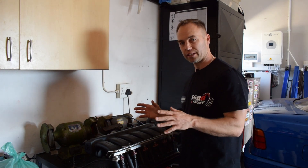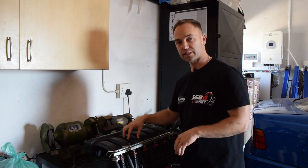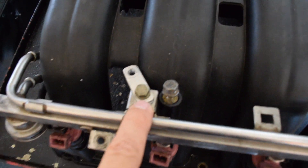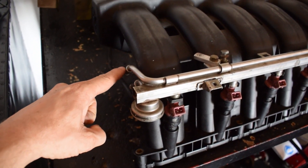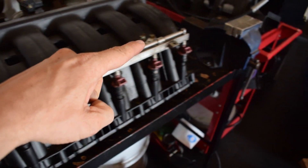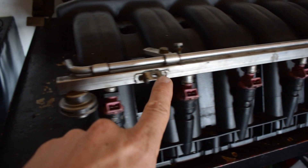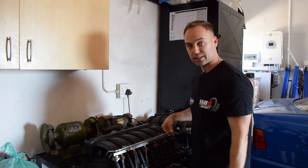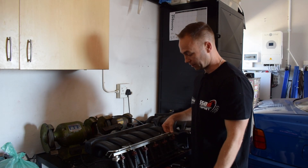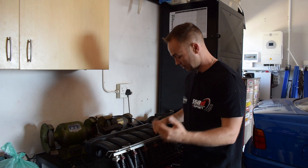Here we have the M50 manifold. In previous episodes I've explained why we moved from the stock 328 to the M50 manifold — long story short, it has bigger runners and makes more power. We've modified the fuel rail so it can fit onto the M50 manifold. Fuel from the high-pressure supply comes into the top of the rail, pressurizes the entire rail — all stock BMW stuff. We're using the stock BMW injectors, and I've checked with a lot of guys who reckon they should be fine for the power we're going to make.